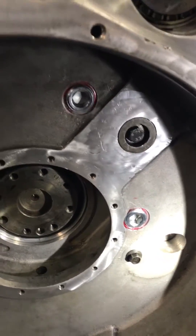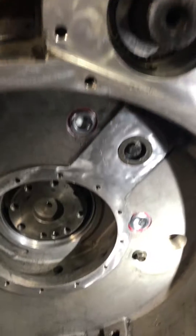T340 Terex hydraulic pump drive housing. Thanks, Papa Bear out.